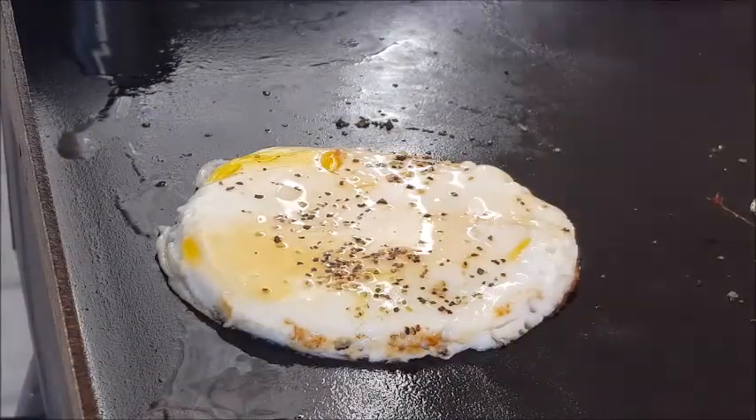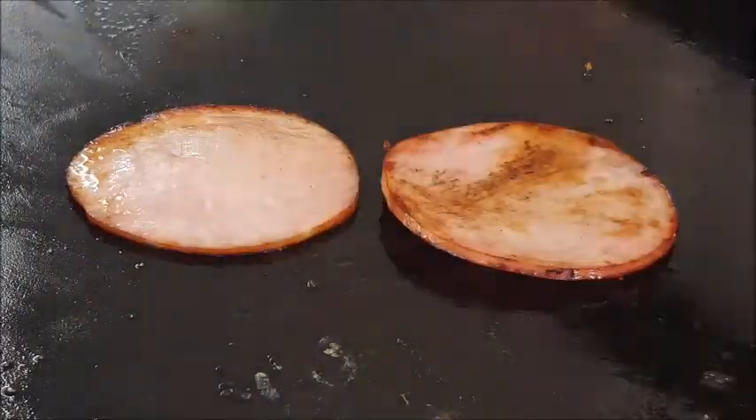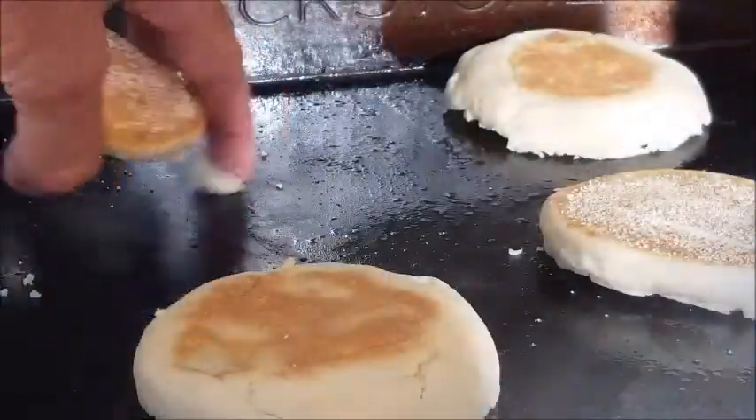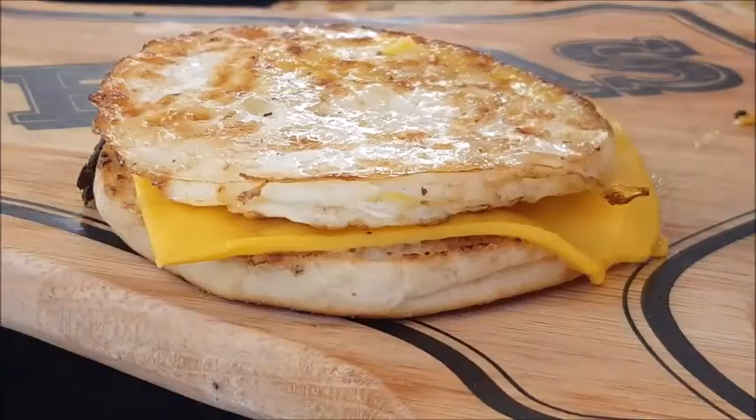When that ring comes off easily, it's time to flip those eggs. Go ahead and warm the other side of the Canadian bacon. Now butter and toast the English muffin, add American cheese slices — look at that melting cheese!